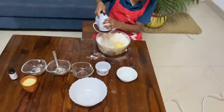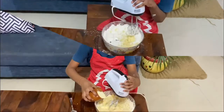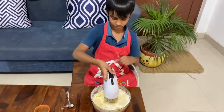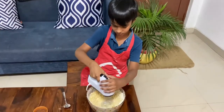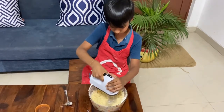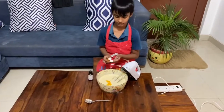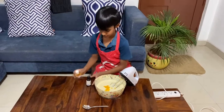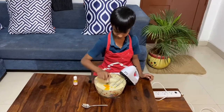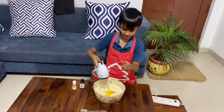Now add the wet ingredients and mix it well. Now the batter is ready. Add food coloring — it's optional — and pineapple essence.